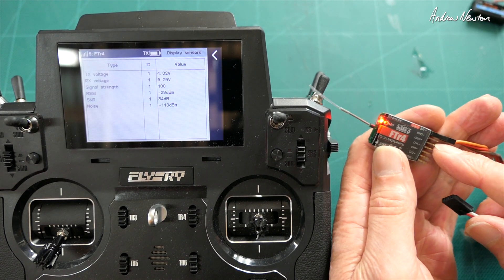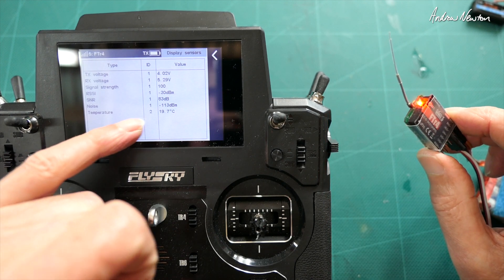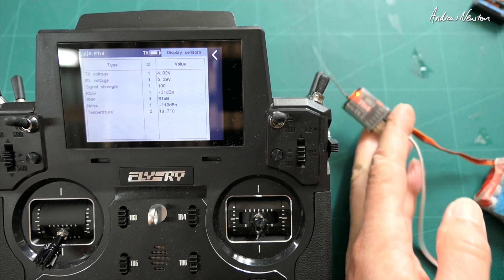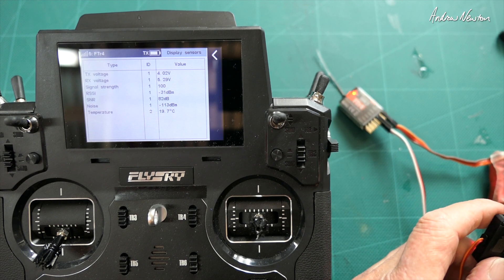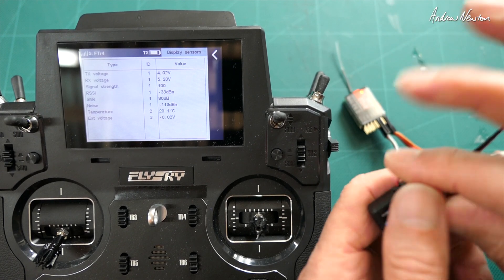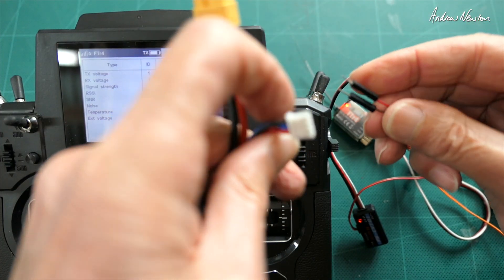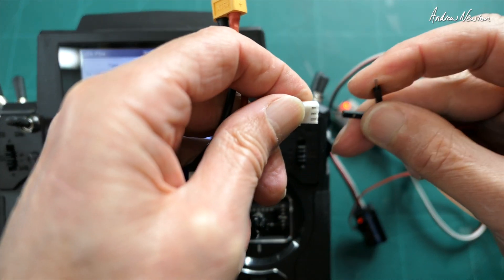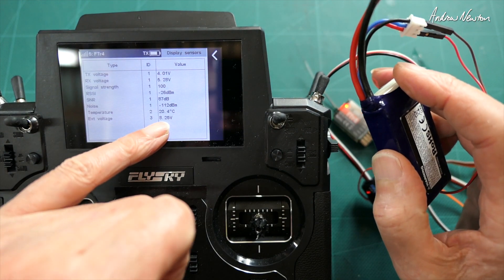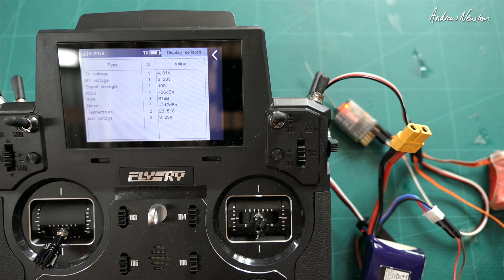Now if we plug in the temperature sensor into the IBUS, we should see temperature show up - there it is, sensor ID number two, 19.7 degrees. Let's keep daisy chaining more on - we've got the voltage sensor as well. External voltage has popped up, and I'll plug that into a battery. We have 8.5 volts. Pretty cool - we've got temperature and external voltage.